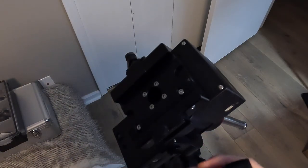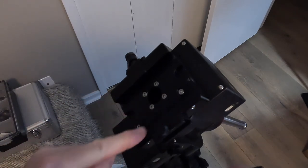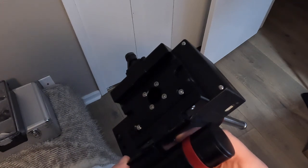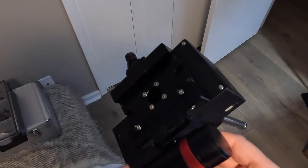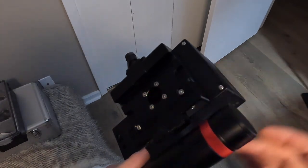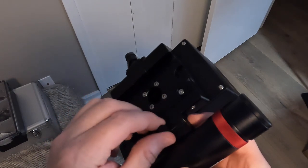When you go to put this on your mount, this bracket mounts on the side of the Vixen Dovetail base — it just slides. You notice this shape on the bottom; it slides into this slot, this groove. Then once you have it in position, you just tighten down this small set screw that's on top.